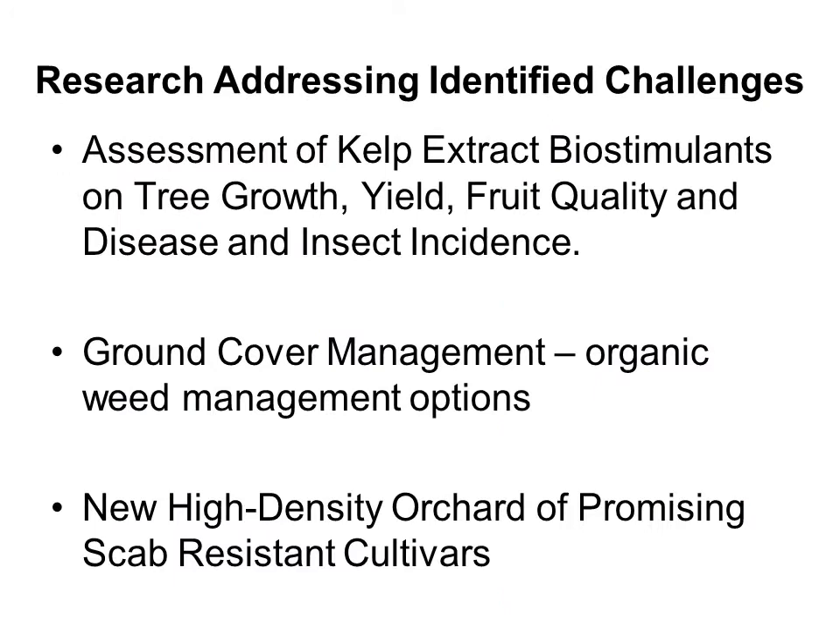Over the course of the project we have identified challenges in each orchard. I want to highlight the third area of research started in the second phase of the project. Based on a number of challenges in Orchards 1 and 2 — such as less than expected growth in Orchard 1, high European red mite populations, and fruit rots in both orchards possibly associated with the use of sulfur or lime sulfur — we started planning an additional orchard of the most promising scab-resistant apple cultivars so we could eliminate scab fungicides. In 2011, a new orchard was planted with scab-resistant cultivars to be managed using organically approved techniques and materials.